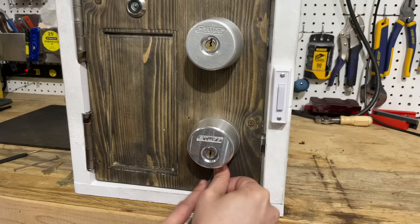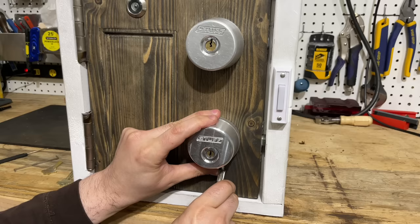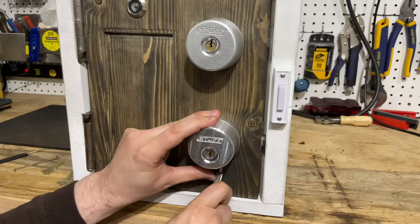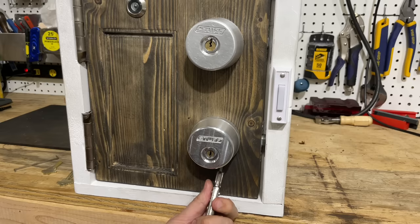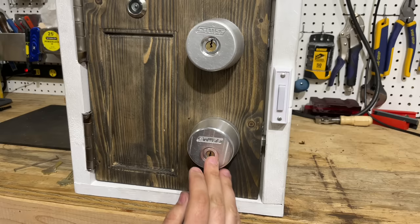I am pushing the tool against the door so it doesn't deform. I might have it, but the only way to be sure is to pull on these pliers and see if the pins are binding. There we go — click out of one, little click on two, nothing on three, little click on four, little click on five. One, two, another click on three, click on four, nothing on five. I don't feel anything else. Let's see if we have this open.